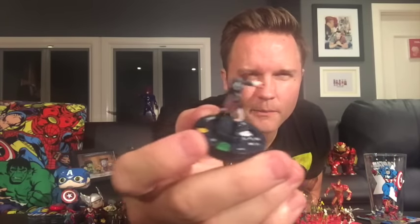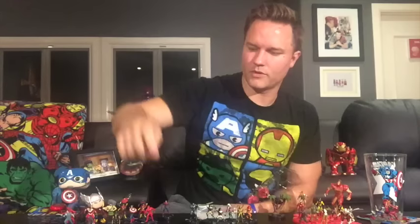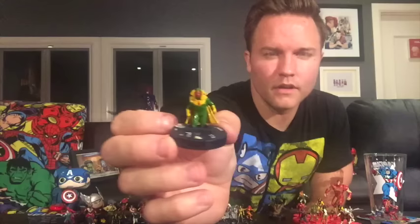Let's take a look very quickly at our two boosters. On the anti-registration side, two pieces we haven't seen yet: we have Patriot from the Young Avengers — I'm hoping we get a lot more Young Avengers in this organized play event — and of course he's got his grandfather's shield. Pretty cool. And we have Vision, kind of phasing up out of the ground.